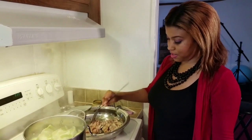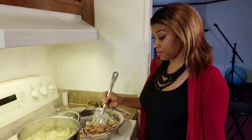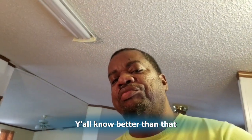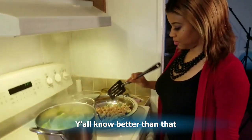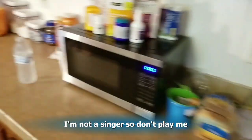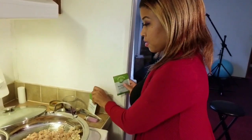The next movie we watched, somebody was cooking pancakes. The next movie we watched, on a commercial, somebody was cooking pancakes. It was like, 'That's confirmation.' All right, team, so as my chicken Italian sausage cooks, I'm going to add these Italian seasoning packets.